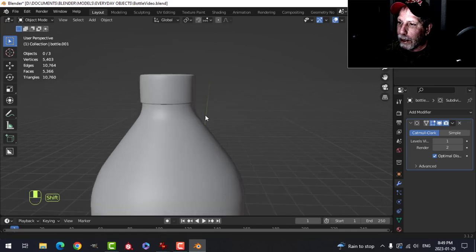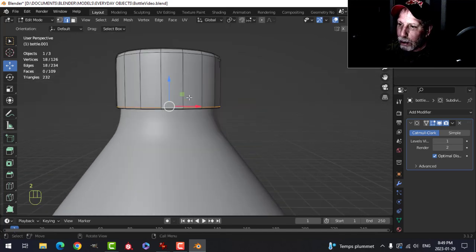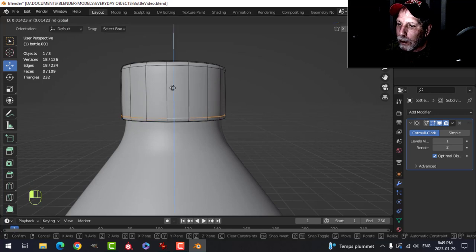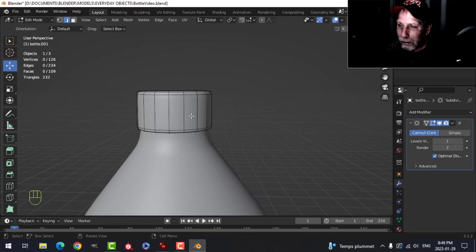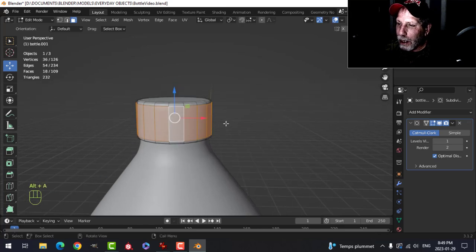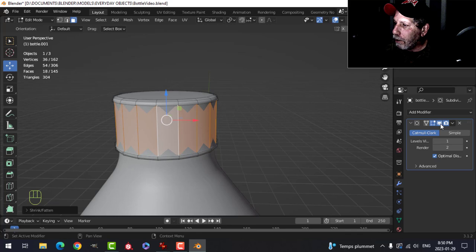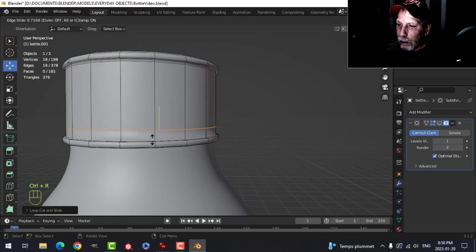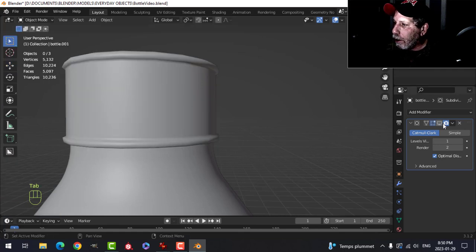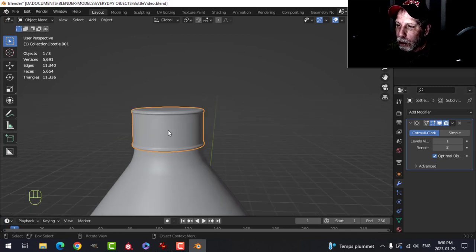I've got an edge loop here and another one down there. I'll Shift+Alt+Click one and pull it up slightly to match the spacing. Now I want to add detail to help suggest the cap threads. Switch to face selection, Shift+Alt+Click to select the faces around the side, inset with I twice while holding Shift to get separation. Then press E and Alt+S to pull those faces out slightly — just a little, not too much. Undo with Ctrl+Z if needed.